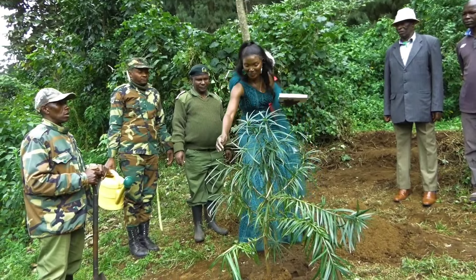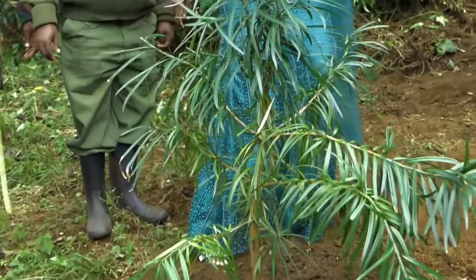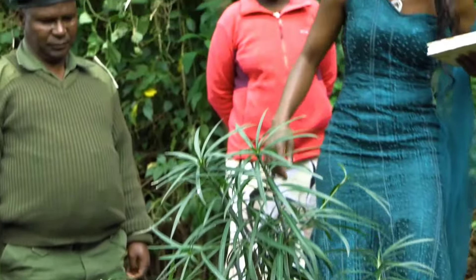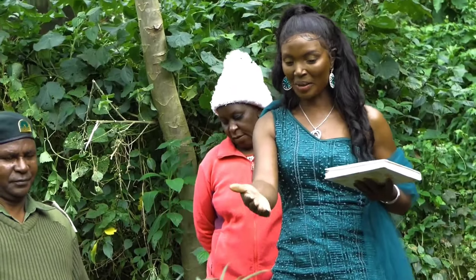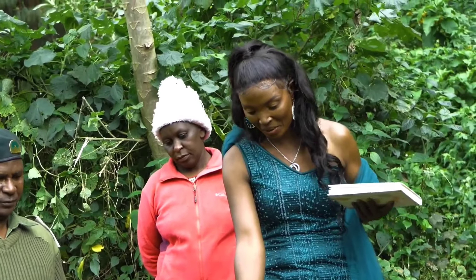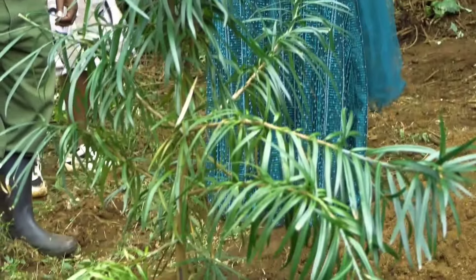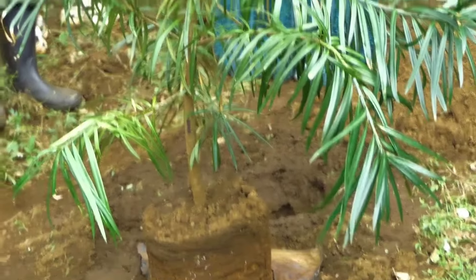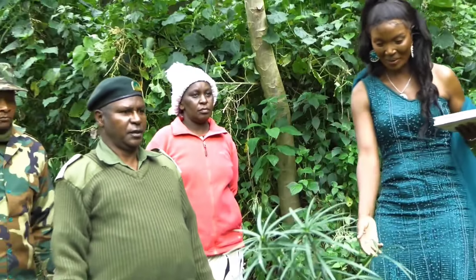Podocarps is mudengera. We are going to plant mudengera — Podocarps. But before we plant, I would request Cesar to tell us about how we are going to plant these trees. I can see you have already made a hole. What size is this hole, or how did you come up with this hole that is suitable for planting such a tree seedling? Kindly let us know.